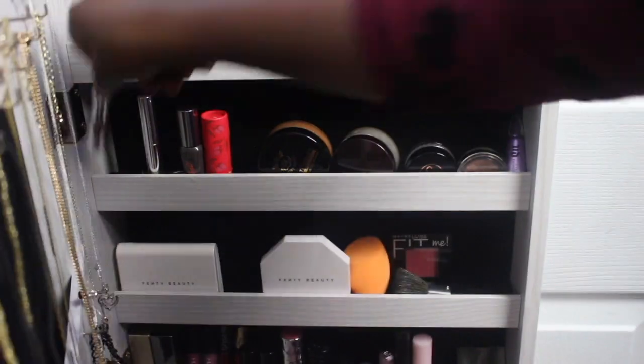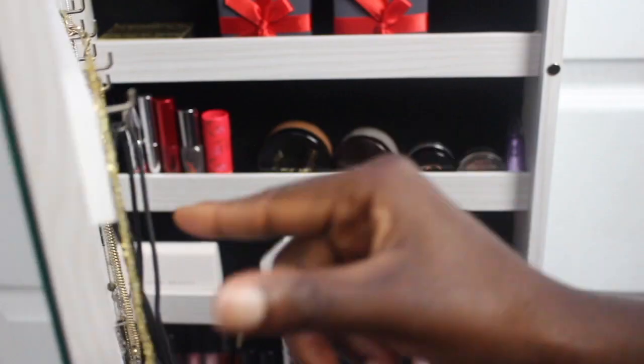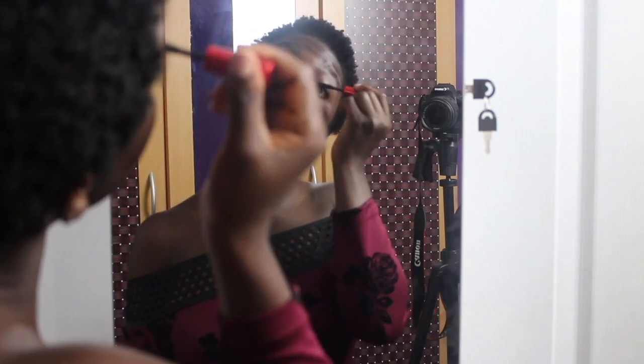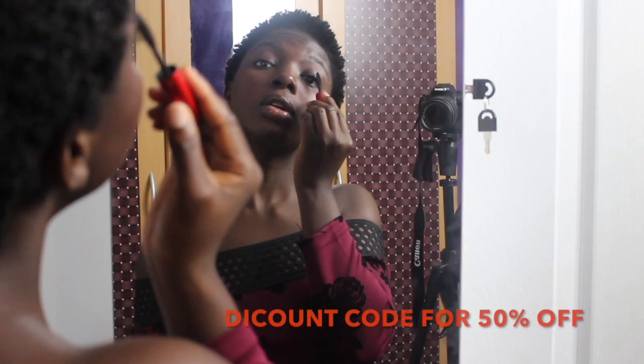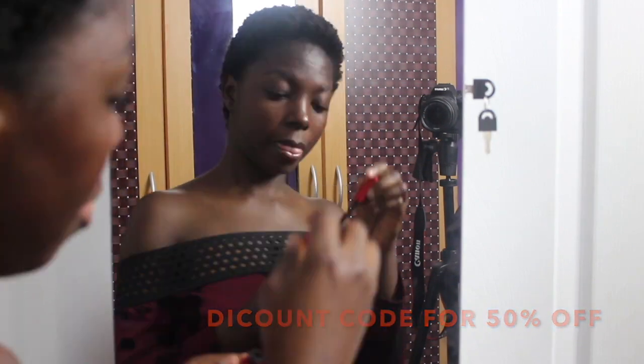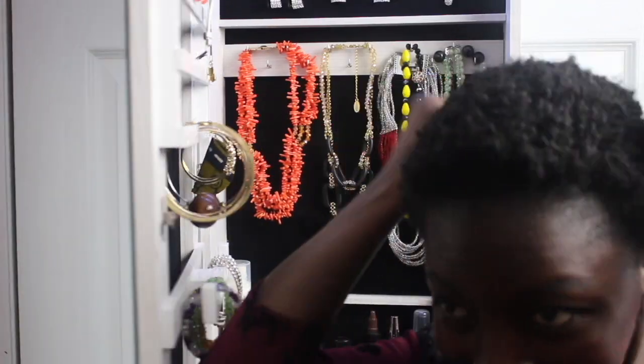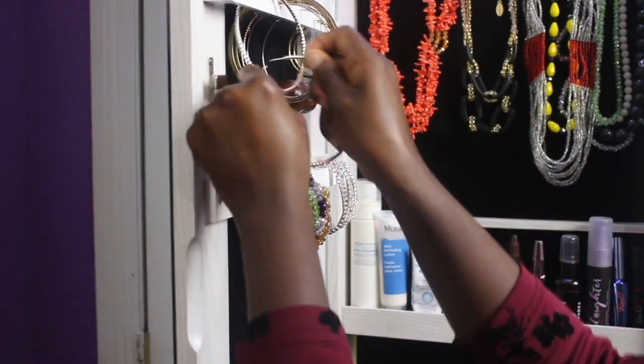It's just easy — you should get your hands on this. It's like having all of your accessories, makeup, and skincare in one place. I have a discount code which I'll leave in the description box — use it to get some dollars off. You should definitely get one; it's really, really durable and strong. I'll also leave the link to purchase it on Amazon and from the company directly.